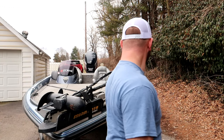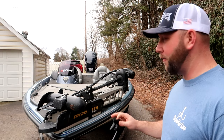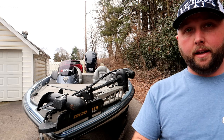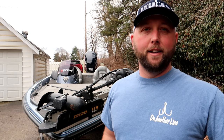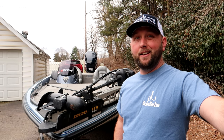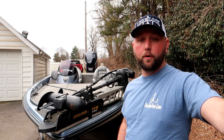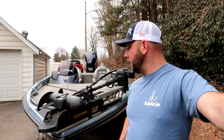It's boat clean day, y'all. My boat has literally never been this dirty since I've owned it. It's 65 degrees here and all the lakes around here are blown out. Went out yesterday, couldn't catch anything. It's like 39 degrees at Yatesville and rolling chocolate milk. So before I put this thing up — hopefully not for the rest of the winter — I want to make sure it's clean.